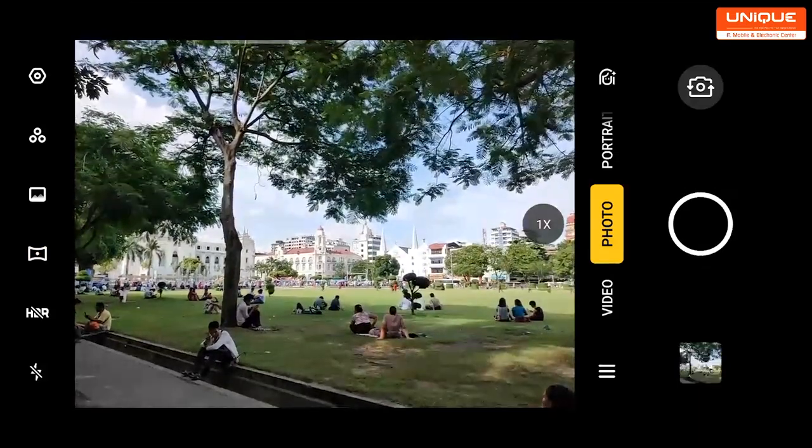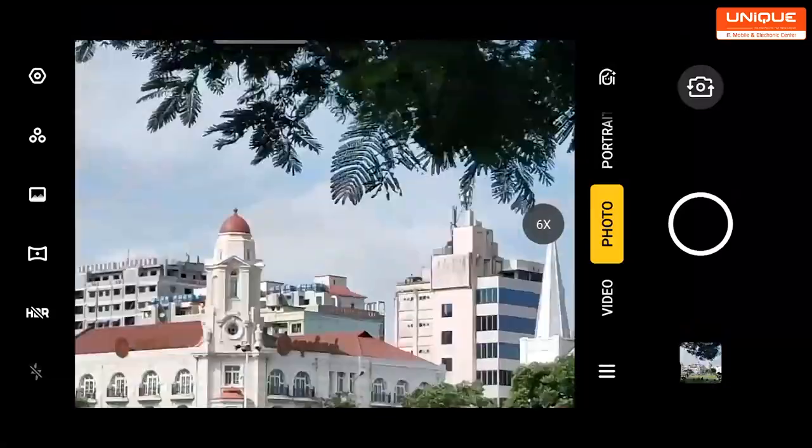You can see the telephoto at 5X. The software provides 1X, 2X, and 6X zoom levels within the 5X zoom range.